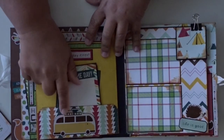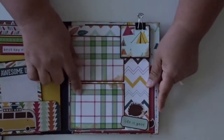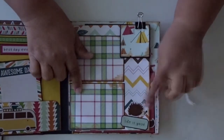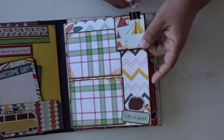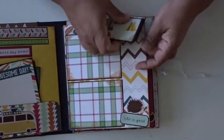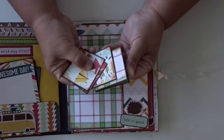And here is one of those little VW wagon things. Here are two three by fours — it says Life is Good with this little hedgehog. And some stickers here. Here we have a couple of spots with the two by two photo mats.